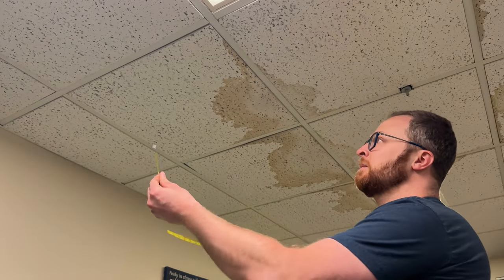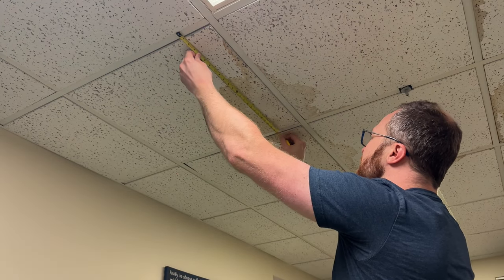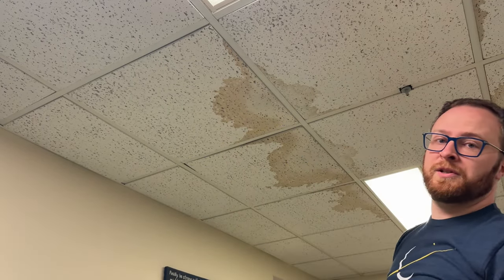First things first, we need to figure out what kind of ceiling tiles we have. Get your tape measure and measure the size of the grid. This one is 24 inches by 24 inches.